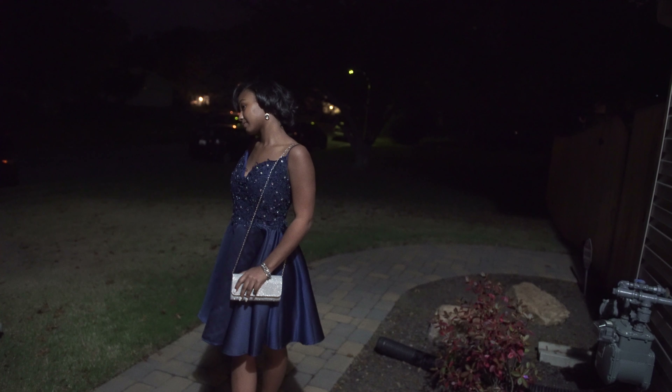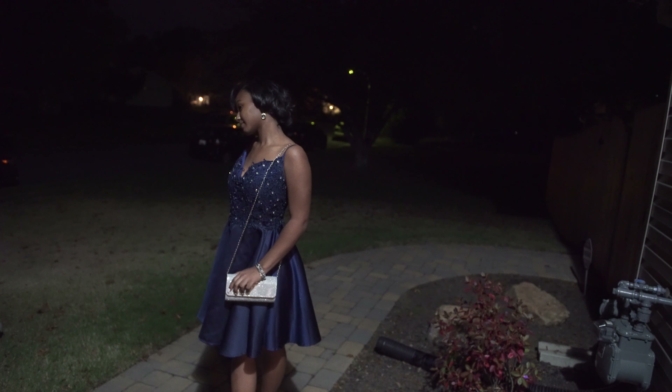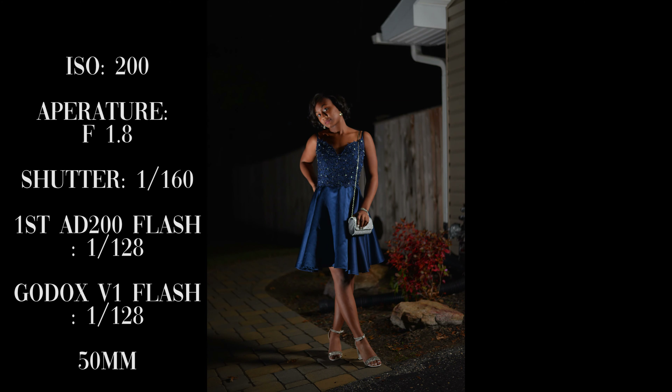This is your boy T-Man. I hope you get something out of this two light setup at nighttime. Enjoy!